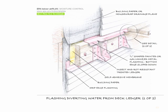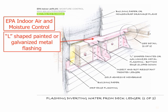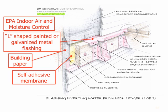So how will you install or approve flashing for decks? Let's look at some design sources that provide guidance where the code has ended. From the EPA's Indoor Air and Moisture Control Guidance, they require the L-shaped painted or galvanized metal flashing, just like the code requires, and show the building paper behind — already required by code to cover the wall sheathing. They add a self-adhering membrane behind the ledger, likely to seal the hole penetrated by the lag bolt, since the self-adhering material will heal and stick around the fastener. At the bottom they have another piece of drip edge as a safe measure.